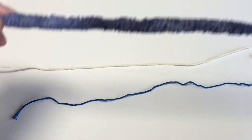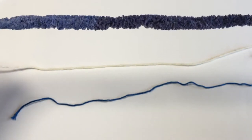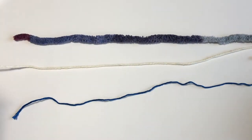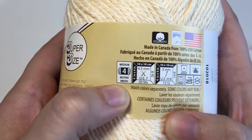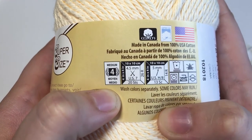Thicker yarns like this, which are bulky, have a higher number weight. Now if you'd like to use your own yarn to make these coasters, then while you're at the store check the labels of the yarn you want for this symbol and the number four and they should turn out close to the same size. It might not be exact but it'll be close.